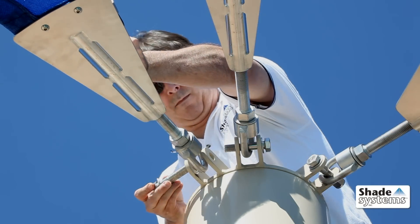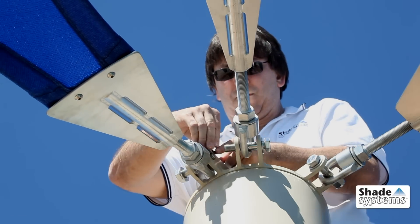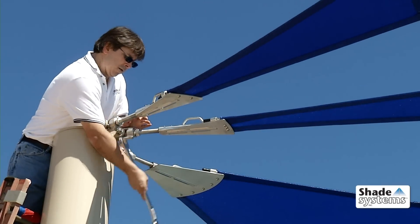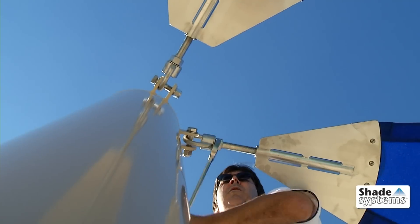Shade System sail canopies are engineered for simplicity and durability. They feature a clever one-point canopy attachment design, making it easy to detach and reattach your canopies in the event of a hurricane or for winter season.